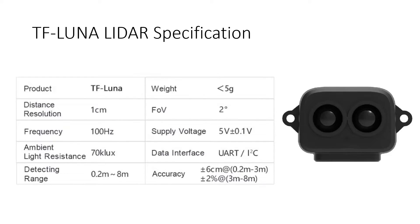As per the technical specifications for this TF Luna LiDAR sensor: the distance resolution is 1 cm, meaning it can detect a minimum distance change of 1 cm. The operating frequency is 100 Hz, which is the maximum frequency at which you can use this sensor. The ambient light resistance is 70 kLux, so even in really bright daylight conditions it can still detect an object with a maximum luminosity of around 70,000 Lux.